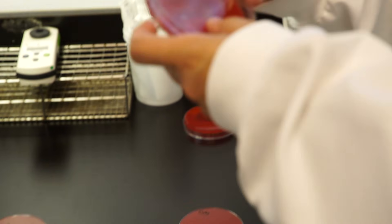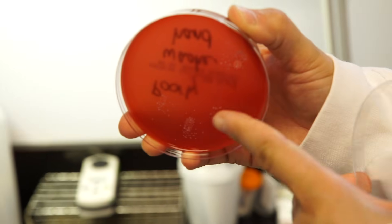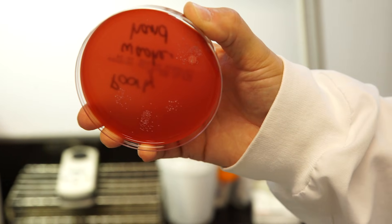Let's see what your plate looks like when you wash your hands really poorly. In this plate you can see there are still bacteria growing — maybe not as many as before washing, but there are lots of white dots here that represent colonies of bacteria.